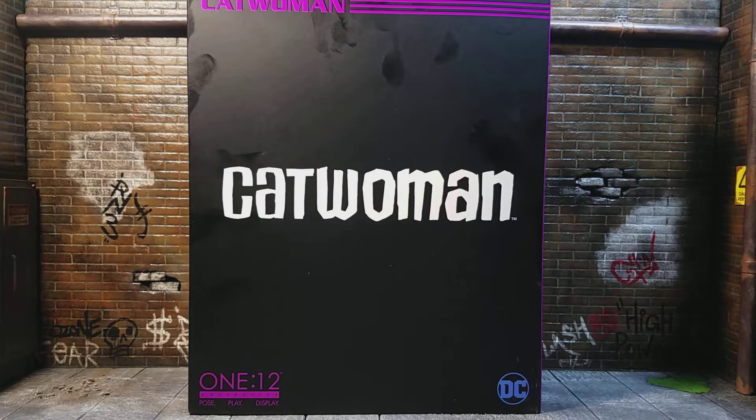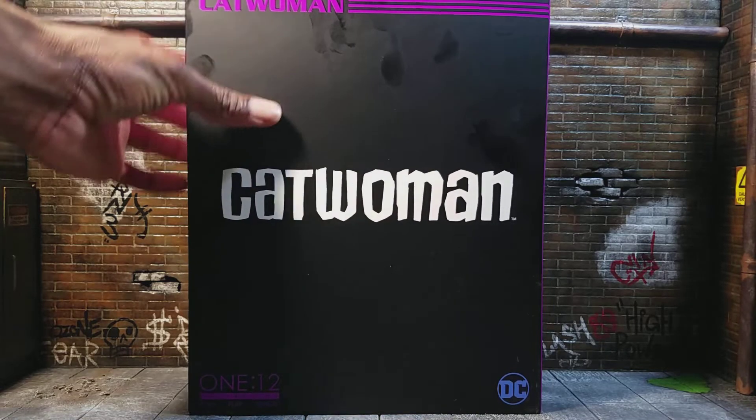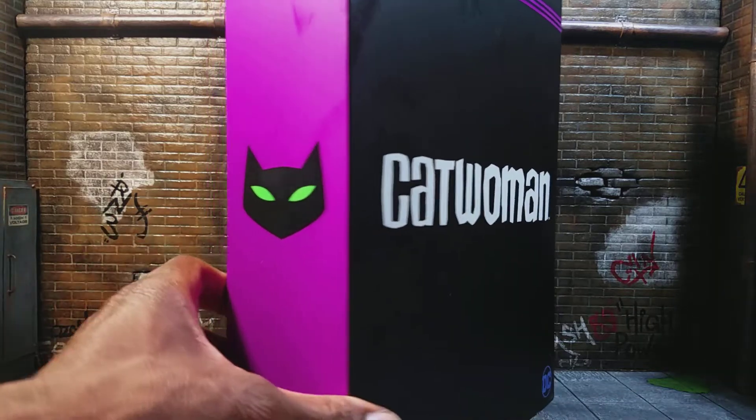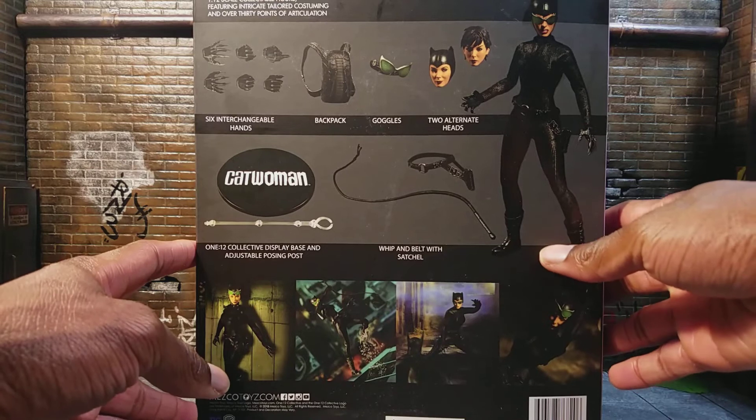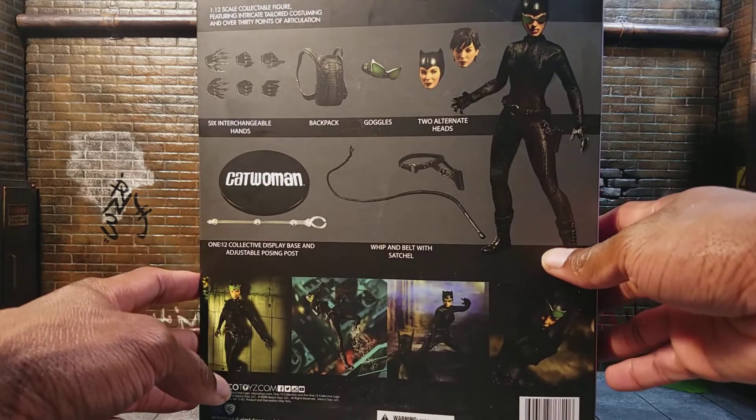Just look at the box — it says Catwoman, and I like the 1/12 scale label, and I like the purple too, like with the cat here, that's pretty cool. On the back, all the stuff she comes with looks pretty cool.